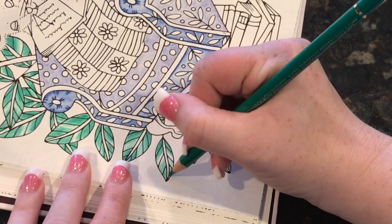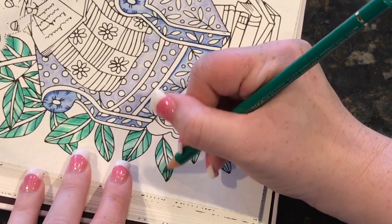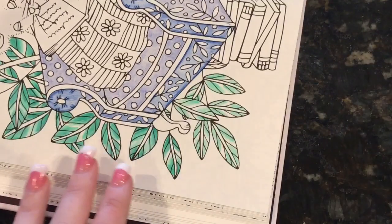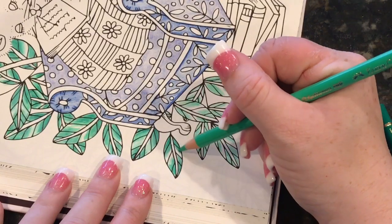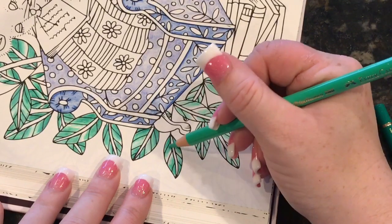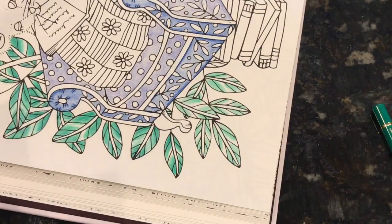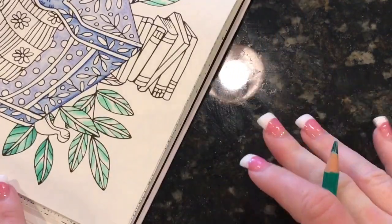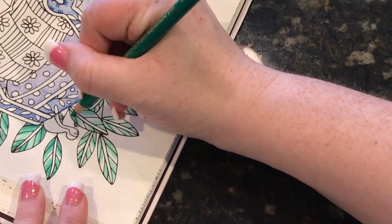I'm really looking forward to the color in July — I've never done that before since I wasn't into coloring last July, but I'm into it now. I'm so excited. I'm going to be listening to Christmas music on Pandora; I don't have to drag out all my Christmas CDs. I really hope you guys will all join in with us and do a little Christmas coloring.